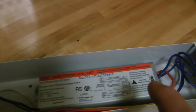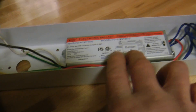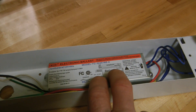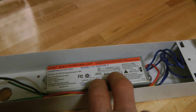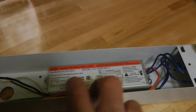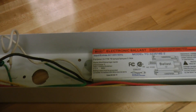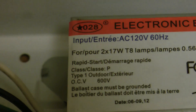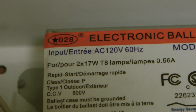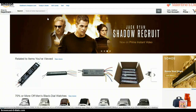Since this light is connected to the door we go in and out of all day long, it probably turns on and off 20 times a day. A rapid start ballast is not the kind you want to use if your fluorescent lamp is turning on and off frequently throughout the day.